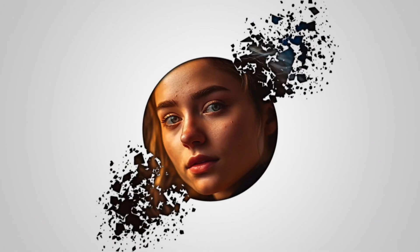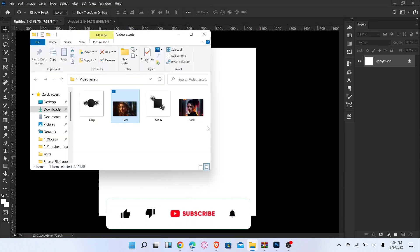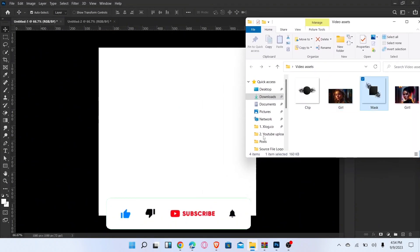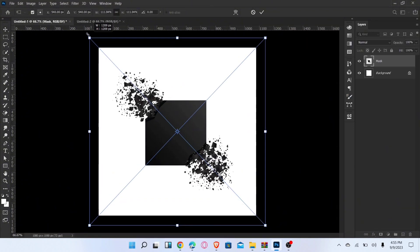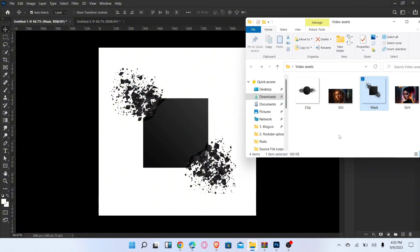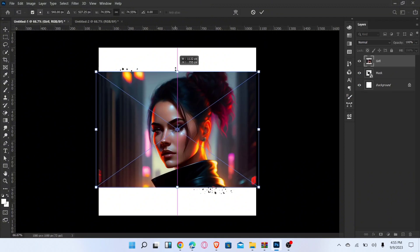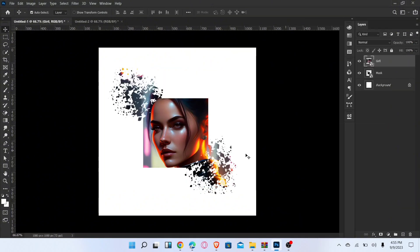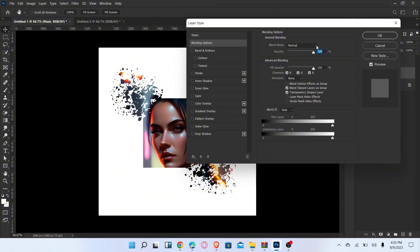Let me show you how to create an amazing clipping mask in Photoshop. First, place the icon image and adjust it. Now place the second image and create a clipping mask. Then go to the blending options, add inner shadow, and click OK.